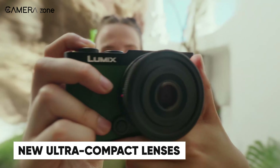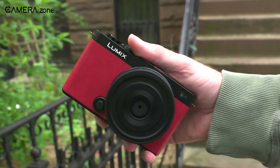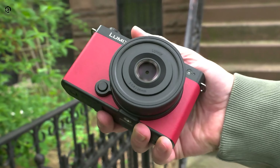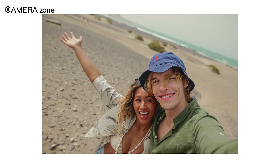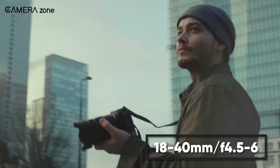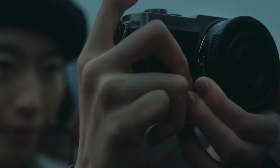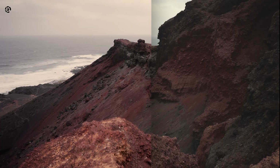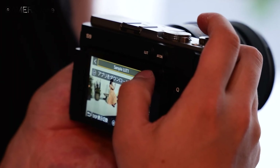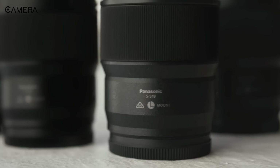Just when you thought it couldn't get any better, Panasonic introduces ultra-compact lenses tailored for the Lumix S9. The Lumix S 26mm F8 is thin and lightweight, perfect for spontaneous moments and easy to carry like a lens cap — great for quick snaps whether you're on the go or capturing everyday moments. The Lumix 18-40mm F4.5-6 is a versatile compact zoom lens, ideal for daily use. With focal lengths ranging from 18mm for wide-angle shots to 40mm for natural portraits, it offers flexibility for various snapshots without needing to change lenses. Both lenses enhance convenience and versatility, making them excellent additions to your kit.